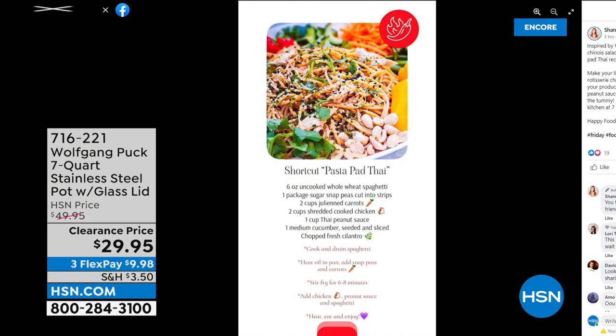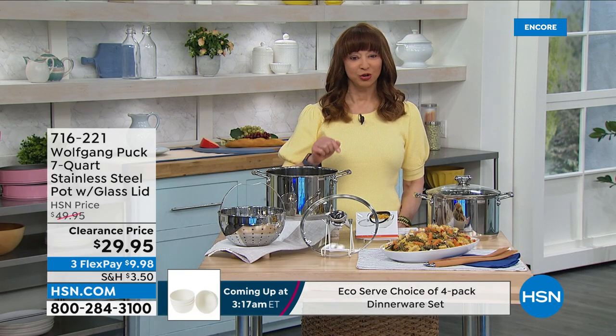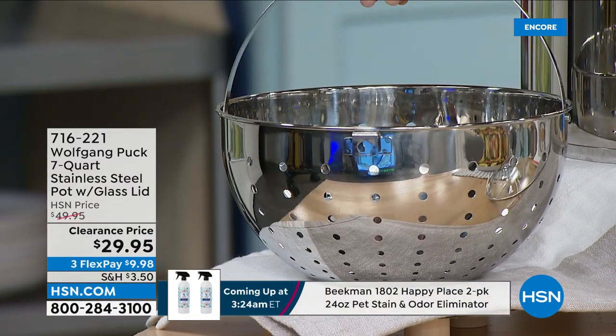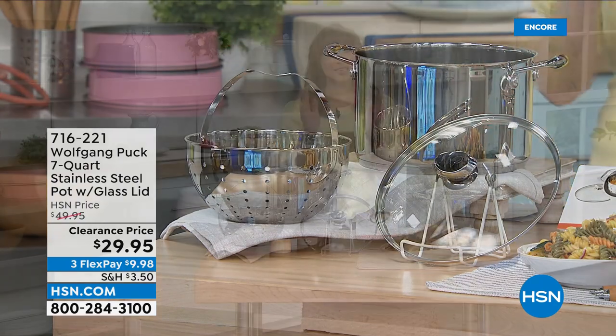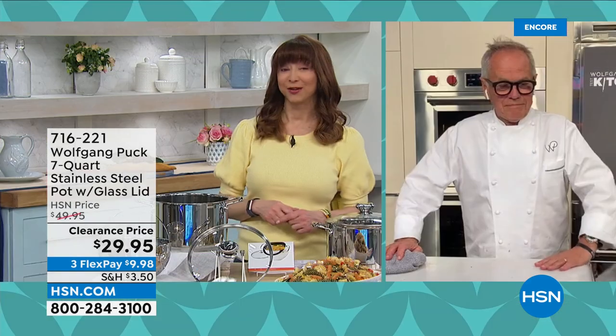This was inspired by Wolfgang's famous chicken chinois salad from his Santa Monica restaurant, which every chef in the world has copied. It's a little shortcut pad thai inspired by those flavors. If you don't have a seven-quart stock pot in your repertoire, you need this — not only the best price ever, but you get great stainless steel that doesn't warp, oxidize, or tarnish. It's kind of like a little black dress — you've gotta have a nice stock pot, and this one will last forever.